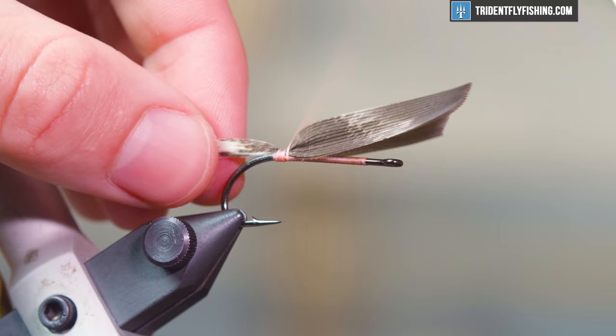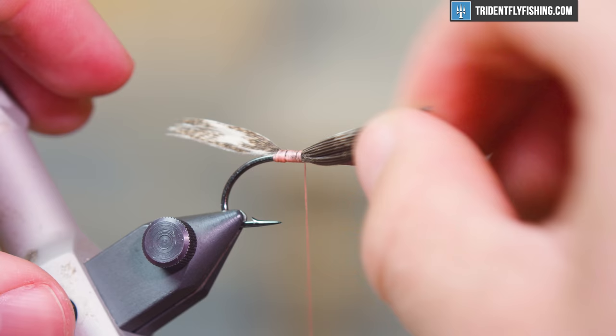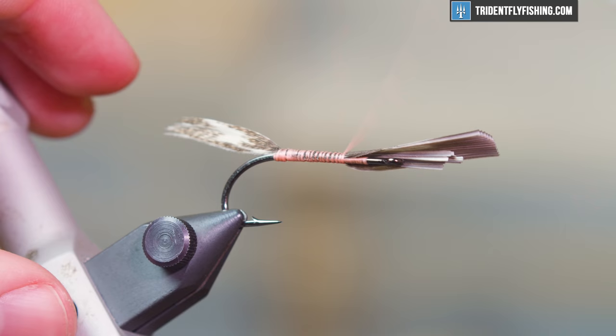Go ahead and pin trap those — you want the tail to be about 25 to 30 percent of the hook shank. Once you have your tail, go ahead and run your thread up to about 70% of the shank because we're going to put a tinsel body on here. A neat underbody just makes the body itself look a little better.